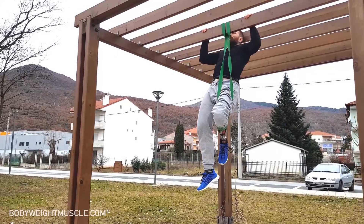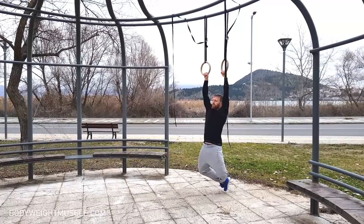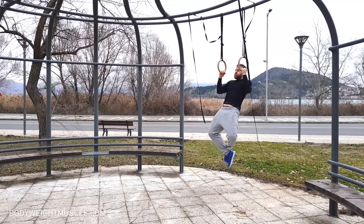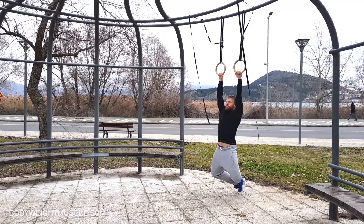If even four repetitions are too difficult, you want to find a regression of the exercise. For example, if you're doing pull-ups, try doing assisted pull-ups with a band, or do one rep at a time — do one pull-up, lower yourself down on your feet, relax, then do another one, until you can do four, and slowly try connecting those reps together.